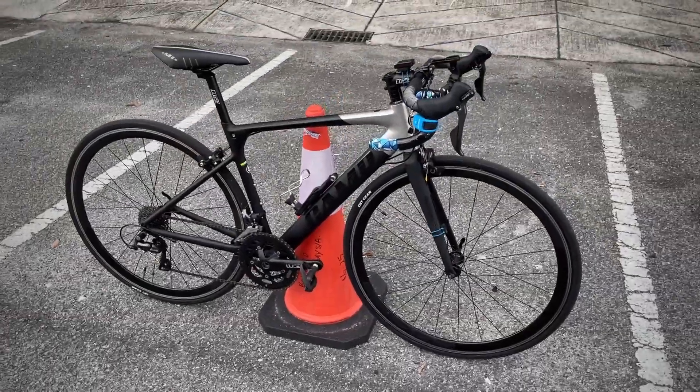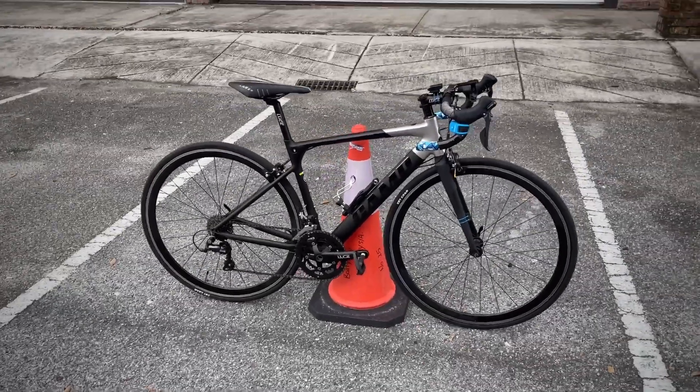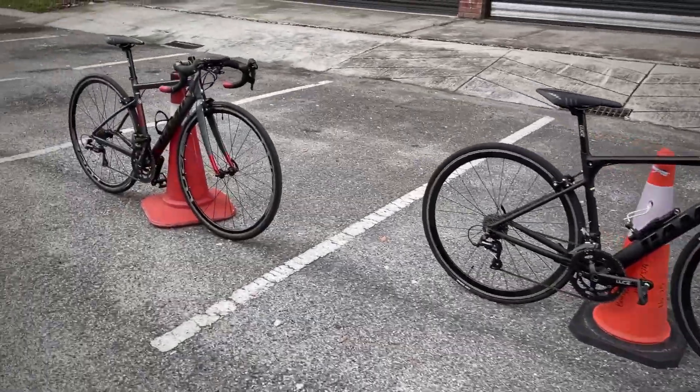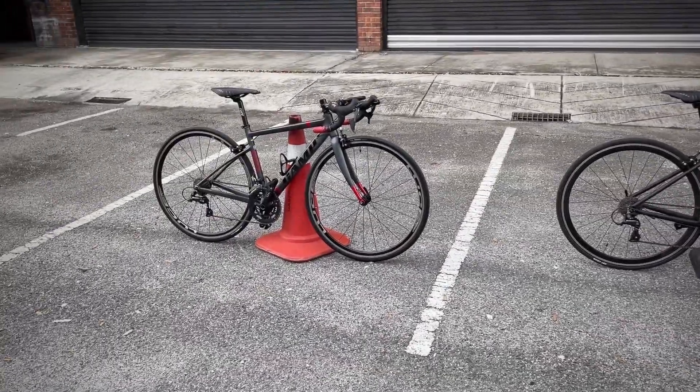So this is one example — if you don't have the Invisi stand, you'll find something to stand the bike. In this case it's a cone. It just doesn't look as pretty as with the Invisi stand.